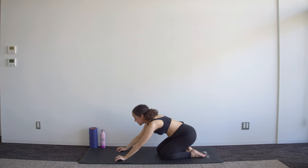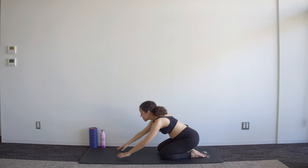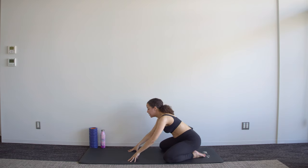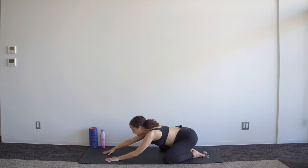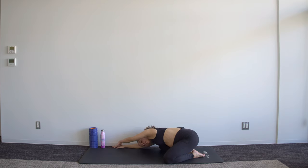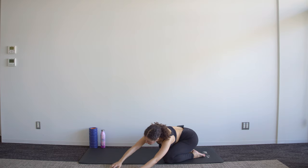Sit back into child's pose with the knees a little bit wide, and you're going to walk your hands over to one side and just stretch here, then walk over to the other side — same thing.